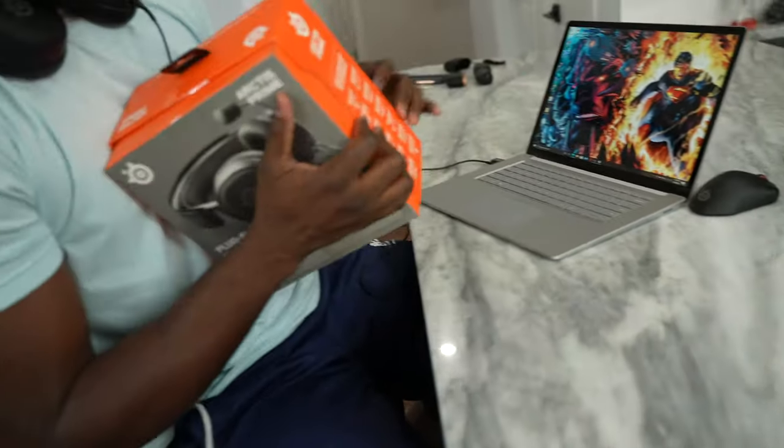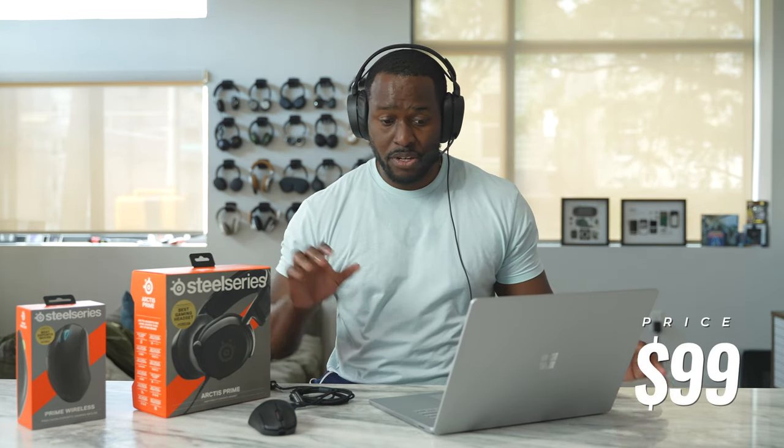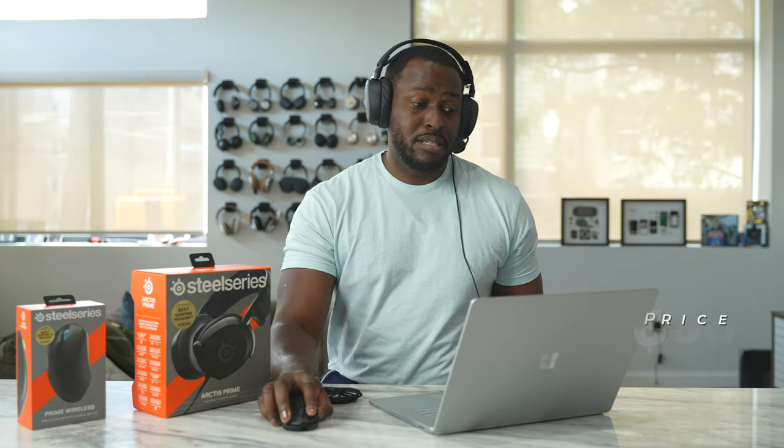If you take a look at the packaging, it is all classic SteelSeries. The Arctis Prime is meant to give you that pro gamer feel at a price point that makes a lot of sense — this is priced at just $99, but it packs quite a ton of features.